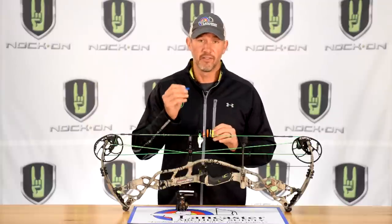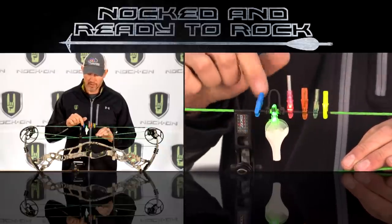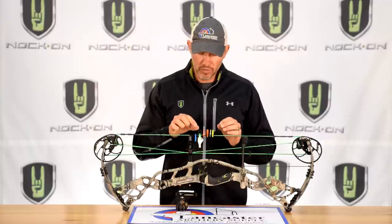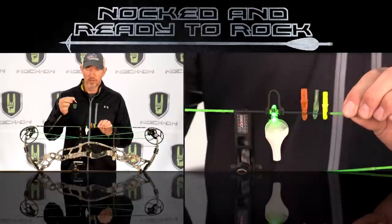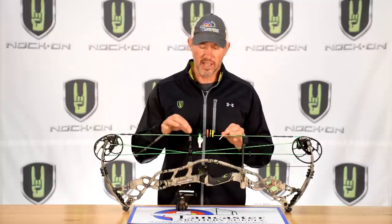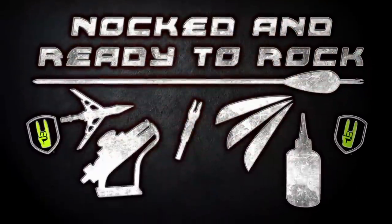On the flip side, if a nock's fit is too loose, it might clip on but you can spin it way too easily on the string. Too much play means it could be inconsistent or worse, fall off when you're at full draw. You really want to check your nock fit — I like to hear a click, have some play, and have it come off fairly easy. If you don't have the correct fit, you can either select nocks that fit properly or go to a local pro shop and have them put a slightly different diameter serving on the string.